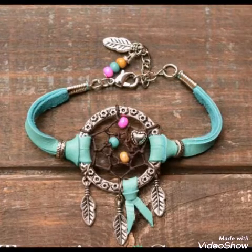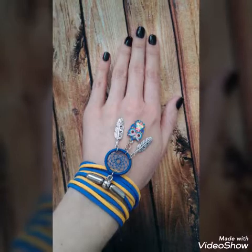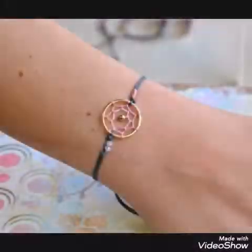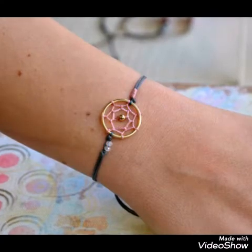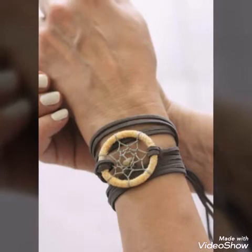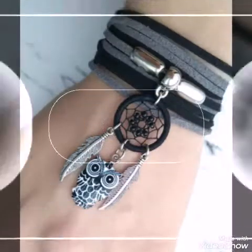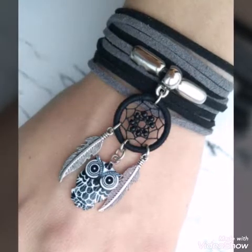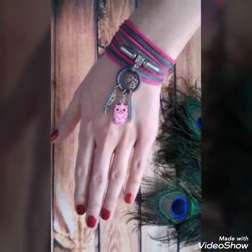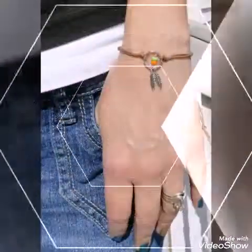If you like these designs, watch this video till the end. These bracelets are simple and also have bead work in them, so you will see very stylish and amazing designs as well as some simple designs.